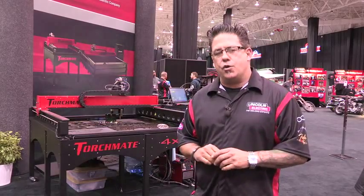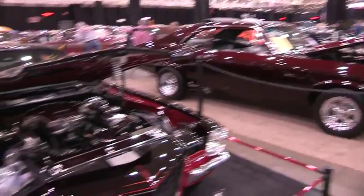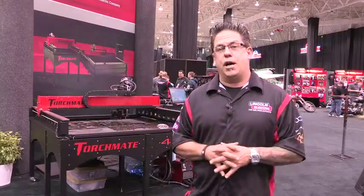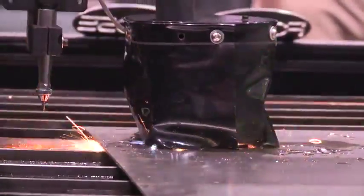Really, the sky's the limit. You can create and design anything — if you're, say, a race car designer fabricator, you know, designing and cutting frame tabs to suspension components, a dash, light bars, bumpers — any of that type of thing can be designed and cut on a Torchmate cutting system.